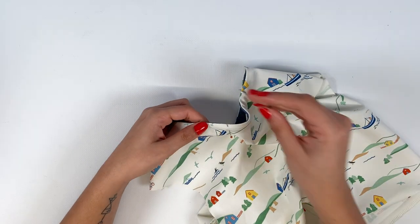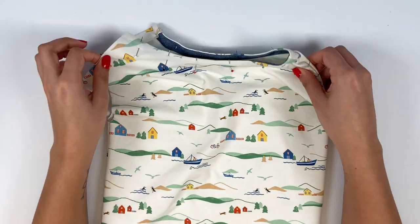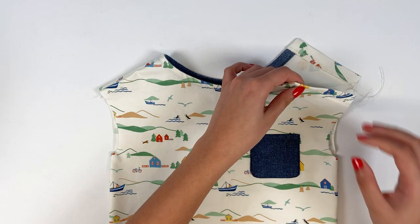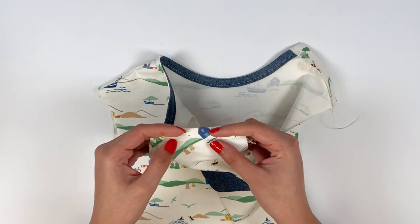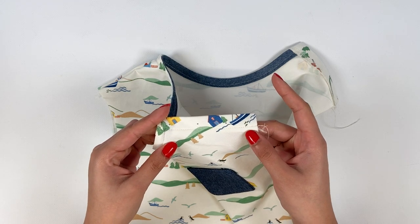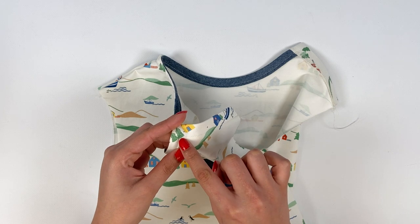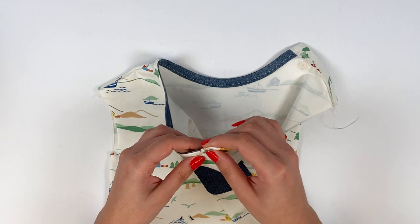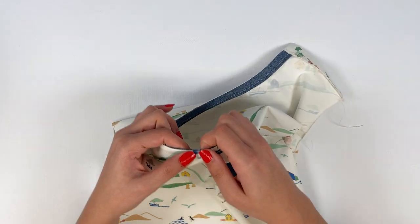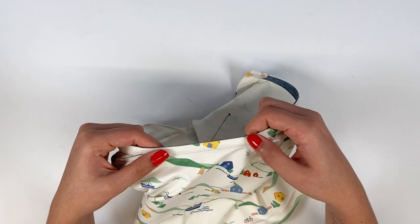If you'd like to add a label — a size label, for example — pin it in the middle of the back. The shoulder and neckline can now be topstitched in a single operation. Start stitching in the shoulder seam allowance and stitch 1.5 cm from the edge to 7 mm before the neckline. Leave the needle in the fabric, turn the fabric 90 degrees, and continue stitching at 7 mm all along the neckline.